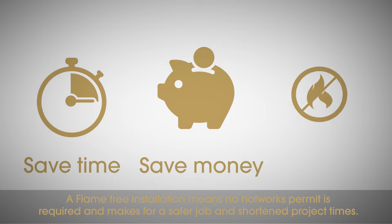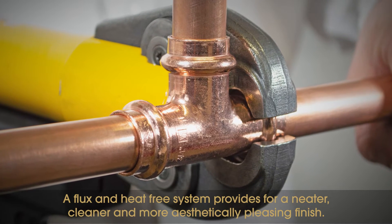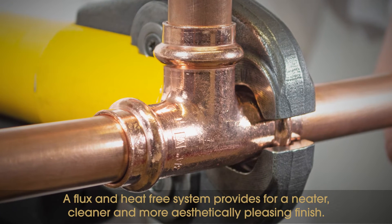A flame-free installation means no hot works permit is required, making for a safer job and shortened project times. A flux and heat-free system provides for a neater, cleaner and more aesthetically pleasing finish.